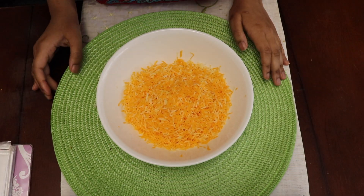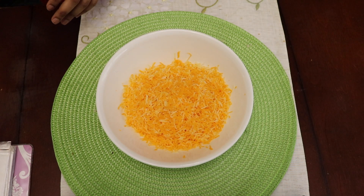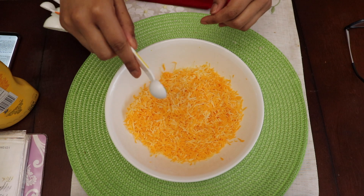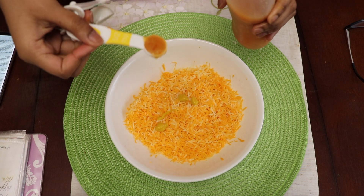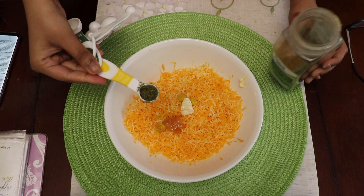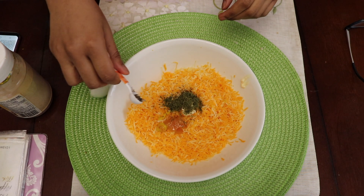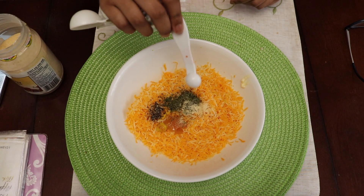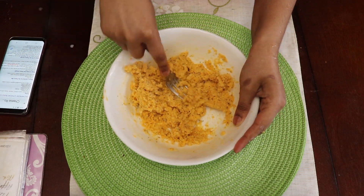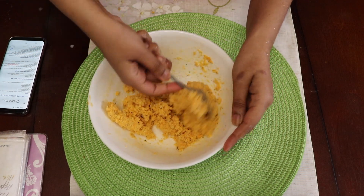While that's in the fridge we can move on to our cheese mixture. I've grated about half a block of marble cheese and I'm going to add one teaspoon of mustard, one teaspoon of hot pepper, four teaspoons of mayonnaise, one and a quarter teaspoon of parsley, a quarter of a teaspoon of black pepper, and a quarter of a teaspoon of garlic powder. All of the measurements and ingredients I am using for this recipe are in the description box below.